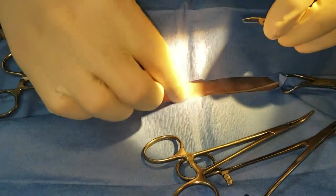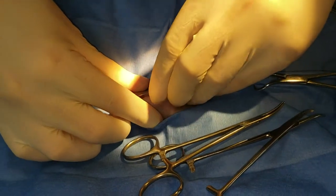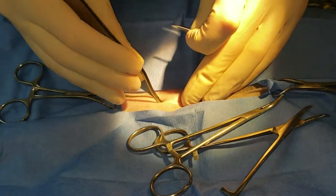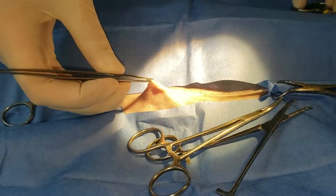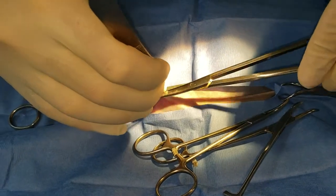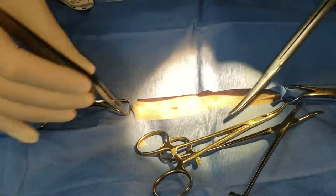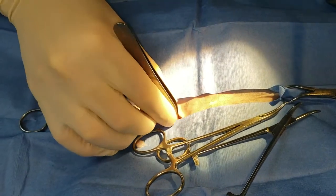I make a small incision with a 15 blade and then grab the sub-q fat with some Brown-Adson forceps and cut it off. That gives me direct access to the body wall. I only do this with cat spays and dog spays — otherwise I actually divide the tissue properly.